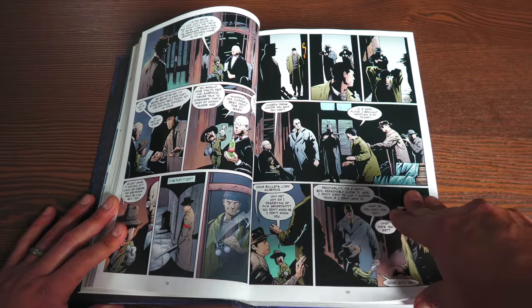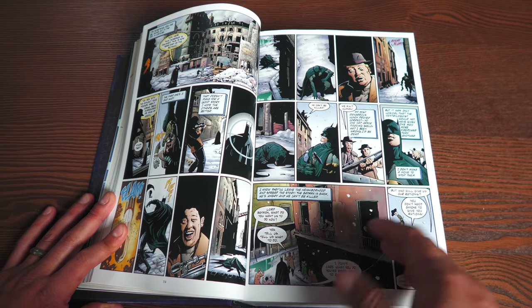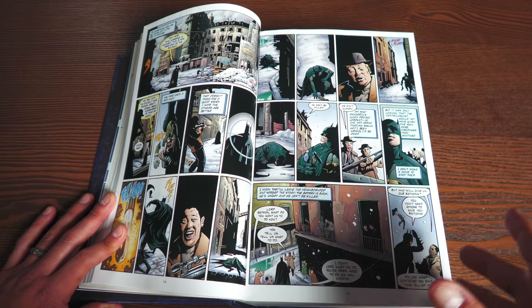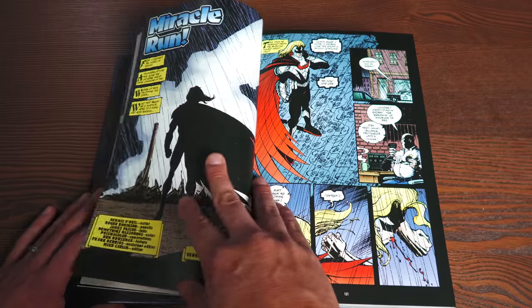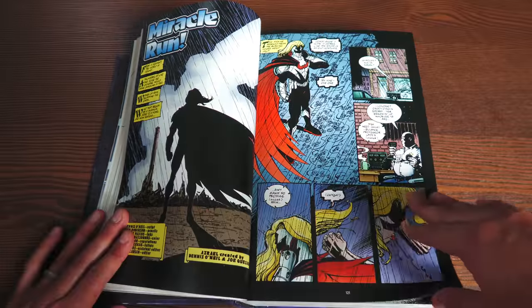Batman does eventually come back to Gotham — this is his city and he wants to take it back — but he's going to have to earn the trust of everybody. I mean, he ditched Commissioner Gordon, Oracle, Nightwing, Robin — he ditched everybody. And Azrael gets involved in this as well.